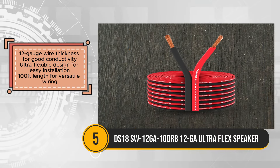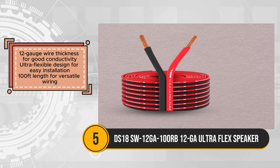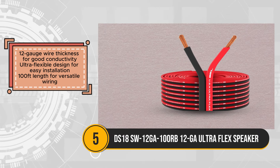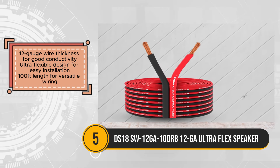This cable ensures good conductivity, contributing to clear sound reproduction in home audio applications. One of its standout features is its ultra-flexible design, which simplifies the installation process.